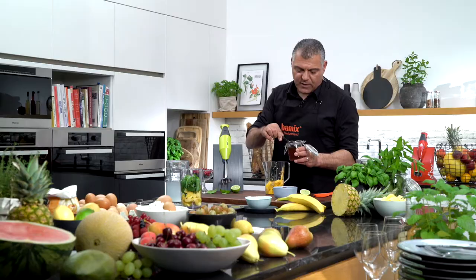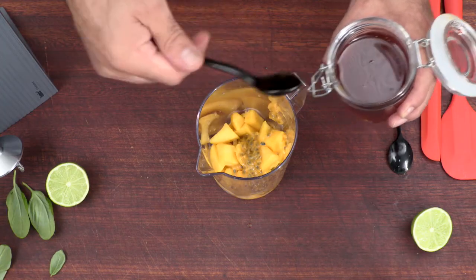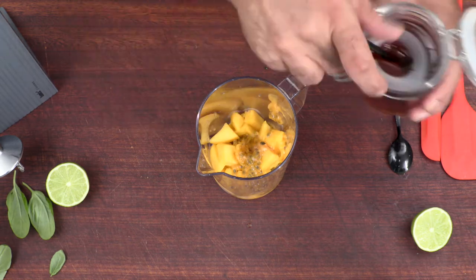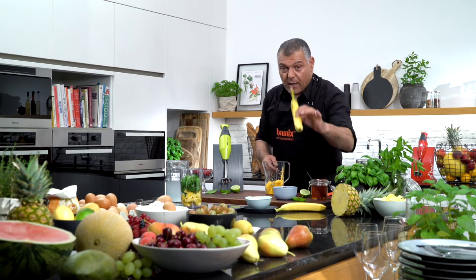Just take a little bit — a teaspoon of honey, just a little bit. This is natural and it's really healthy.